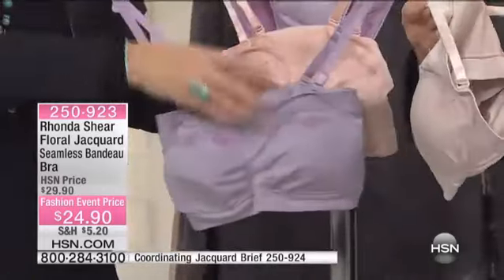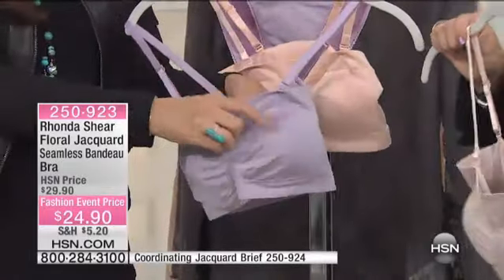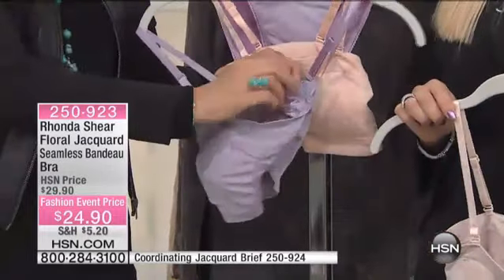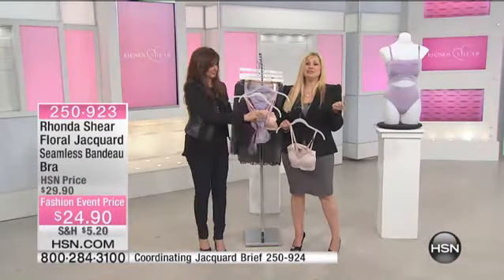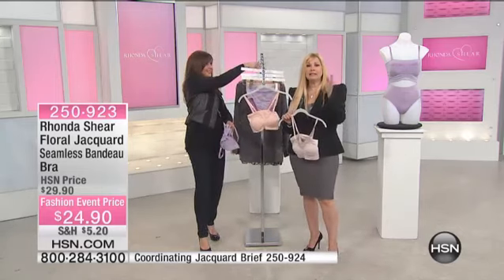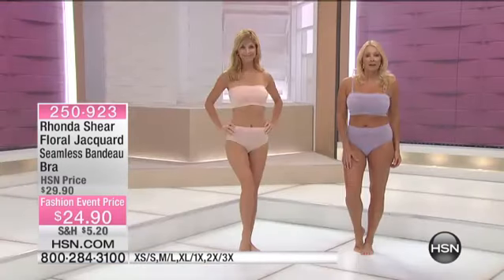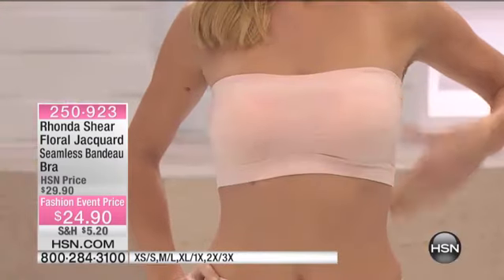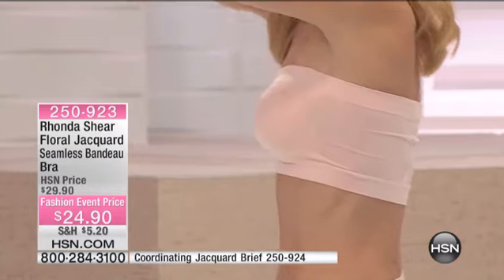Are we dual-sized in this? Yes, we are — and that's kind of cool. We're starting to do this in some of our seamless styles because seamless really overlaps, making it easier to order. Extra small and small is one size, medium and large is the next size, then extra large to 1X, and 2X and 3X after that. Really easy — if you fall within that range, just pick that size. We're trying to make it even easier to order our seamless.